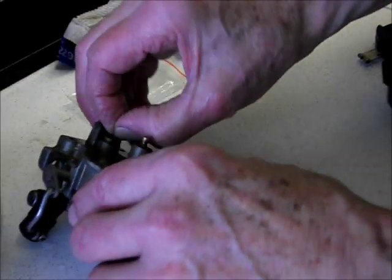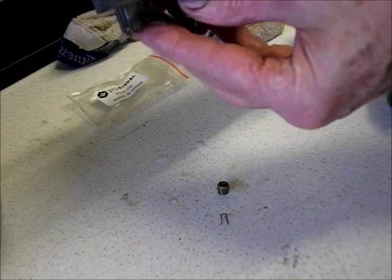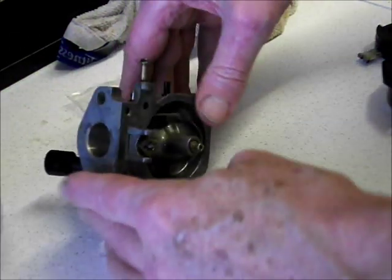So here we are — the float needle seems to be working alright now. It popped up and down — I don't know if you can see that. There they are, see. I think that'll be okay once the petrol gets on it — that's probably alright. So we're going to reassemble the rest of it now.